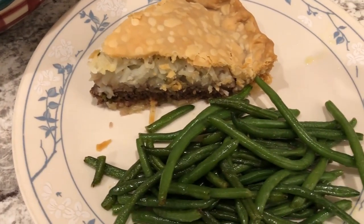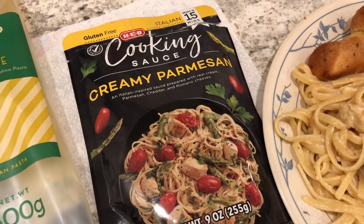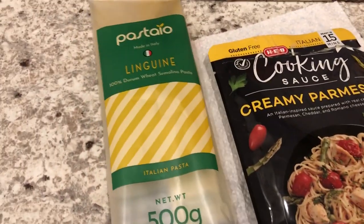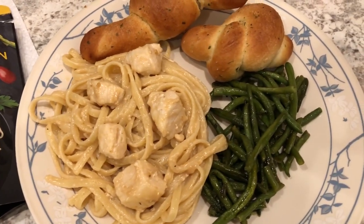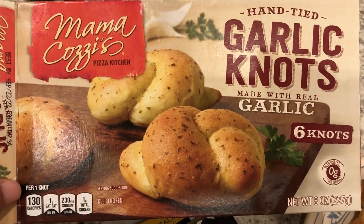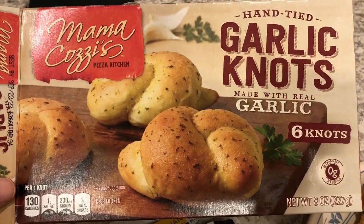For dinner tonight we are eating from our pantry. I had this HEB cooking sauce — never tried it before. All you do is add chicken and pasta to it. I had half a package of linguine in my pantry, so I used that, along with leftover green beans. We're also having some garlic knots cooked in my air fryer — these are from Aldi and they are really good. You get six knots and they are super tasty. I would definitely buy them again.